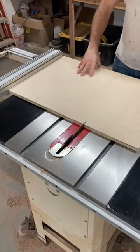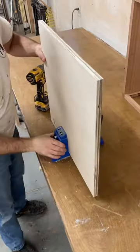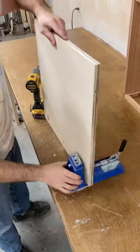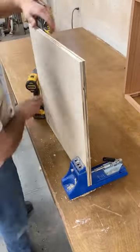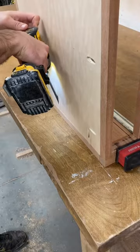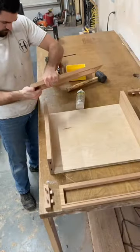I cut a square out of 3 1/4 inch plywood and then used my pocket hole jig to make some pocket holes. The reason I'm using pocket holes is because the bottom piece will need to be removed in the future. I only put screws in two sides because the other sides will be removed, glued, and then screwed.